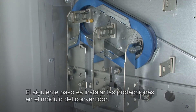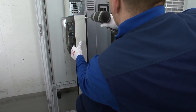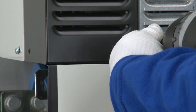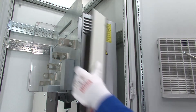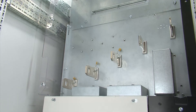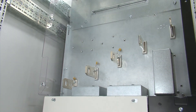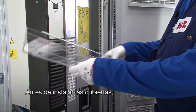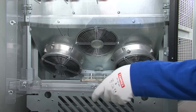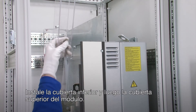The next step is to install the shrouds to the drive module. Start by attaching the front covers to the drive module. Before installing the shrouds, step drill holes in the input cable and the motor cable lead-through shroud. Install the bottom shroud and the shroud for the upper part of the module.